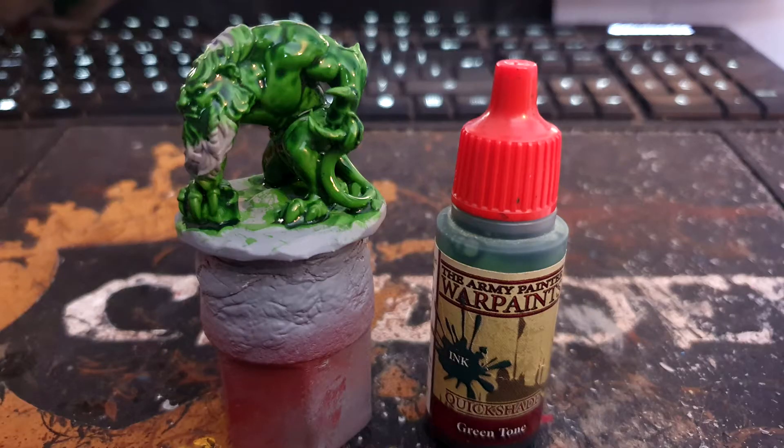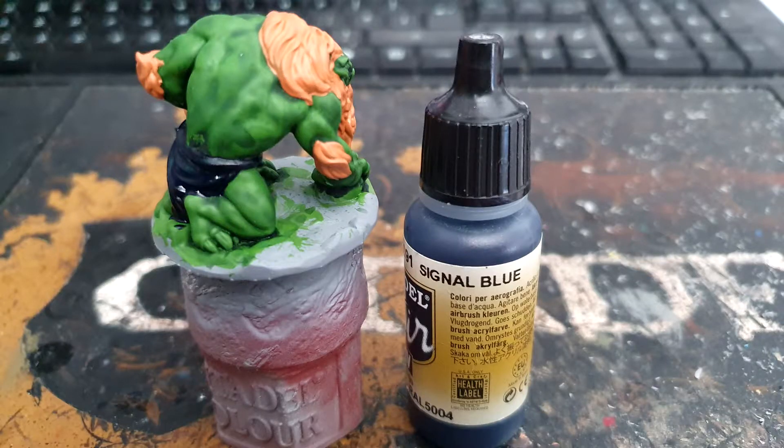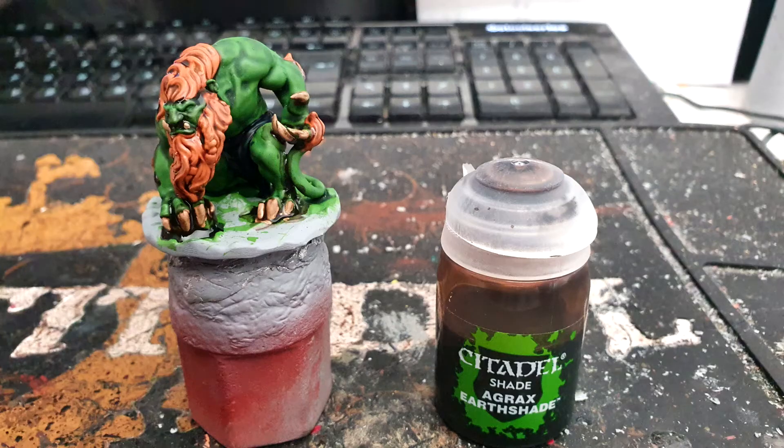I then washed it all with Army Painter Green Tone, and when that was dry I painted all the hair with Citadel Iyanden Yellow — sorry, Citadel Yikero Orange. I painted up the loincloth with Vallejo Signal Blue, the claws and teeth with Army Painter Banshee Brown, and washed everything with Citadel Agrax Earthshade.